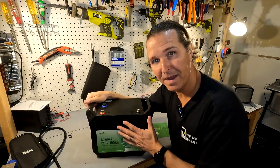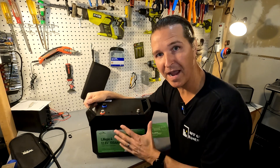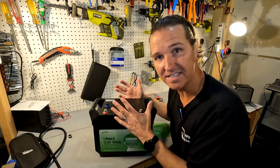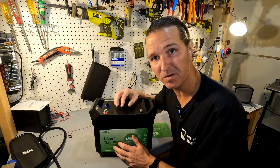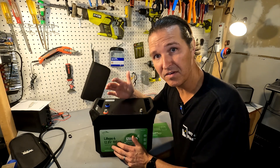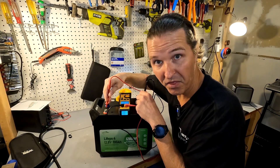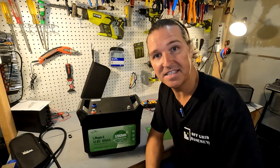Just like with every battery you receive, you want to inspect it for cracks or damage, make sure nothing sounds loose inside — it should feel like a solid block. Next, test the voltage at the terminals; you want it to read between 13.1 and 13.2 volts. Our voltage is 13.13, so this battery is perfect right out of the box.